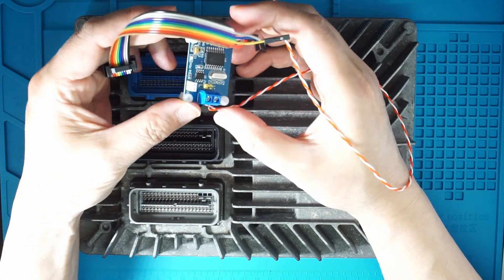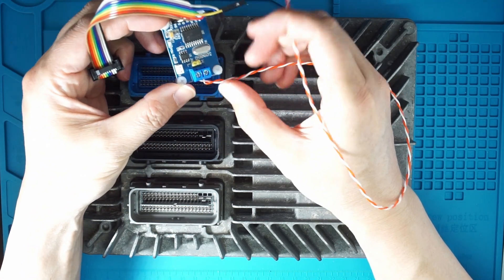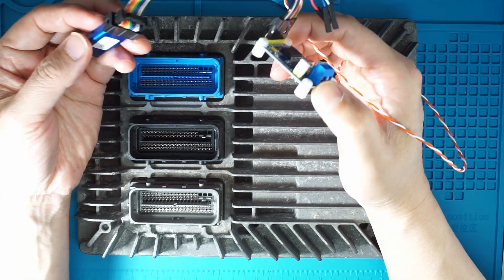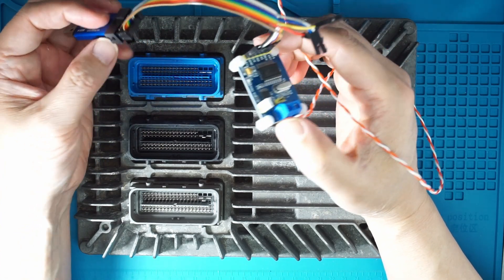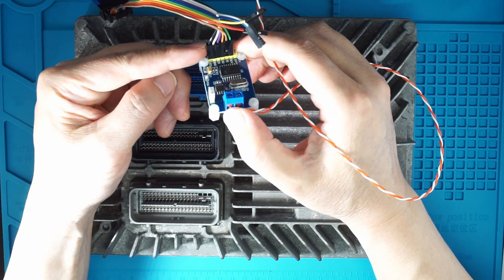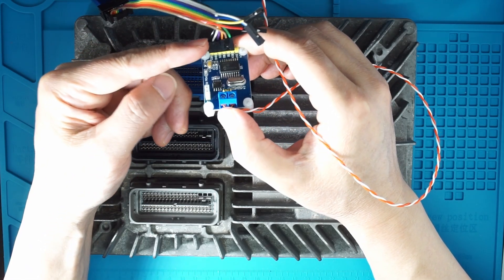Even though the datasheet on the board says we need to have 5V, I find that 3.3V from the Unink-NT works. If it does not work for you, you may need to consider applying 5V here. But make sure the ground is connected.